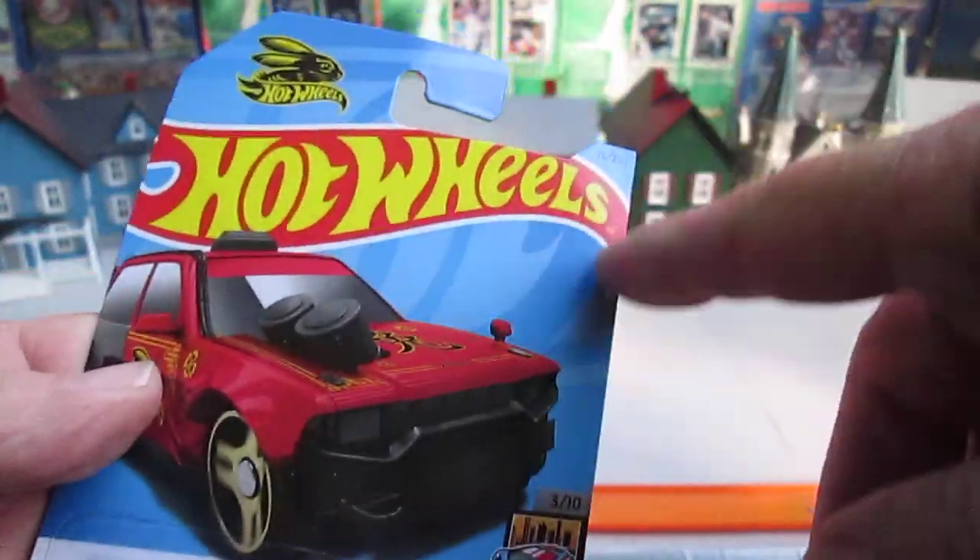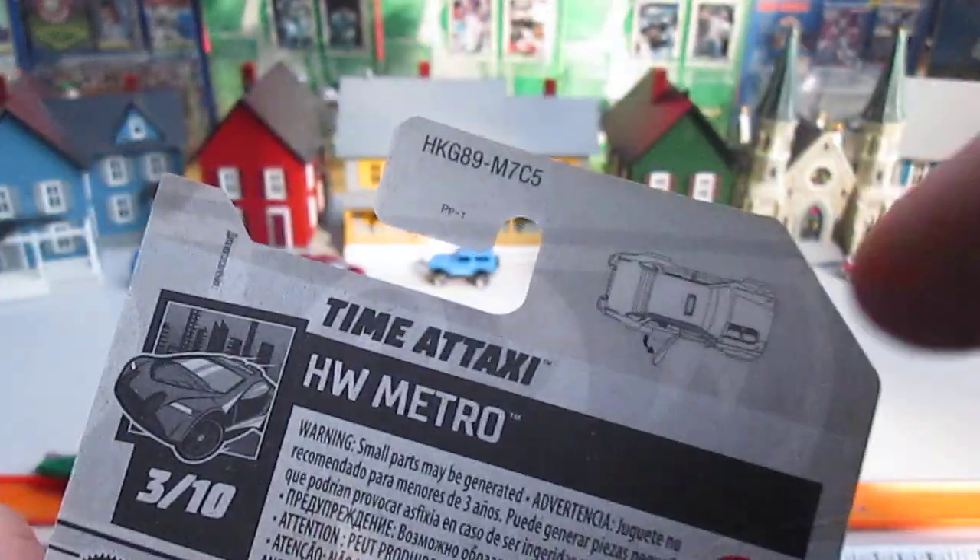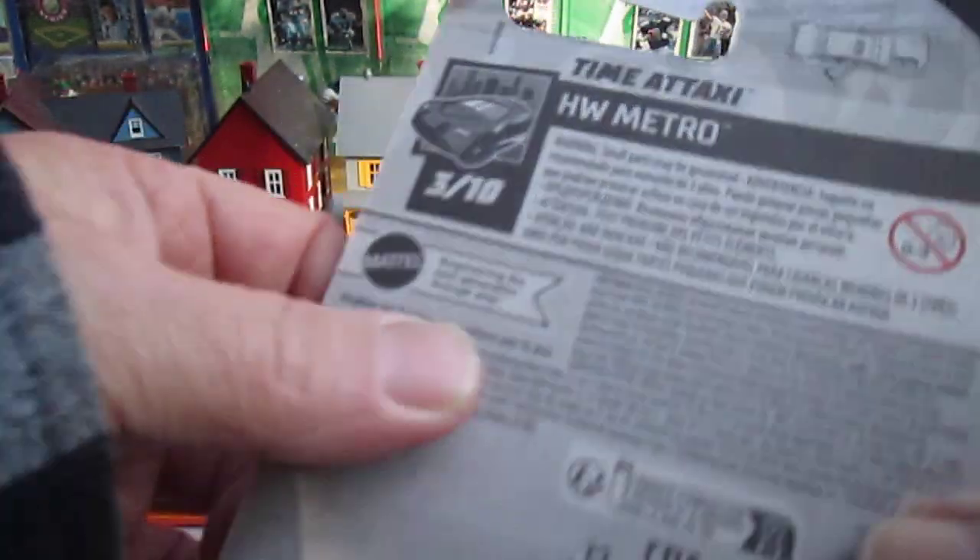It doesn't say 'special feature' this time — it used to say 'special feature' right here for the opening door — but the back still has the picture. Copyright is 2021.